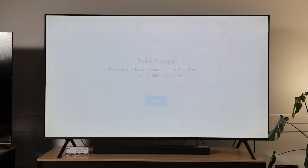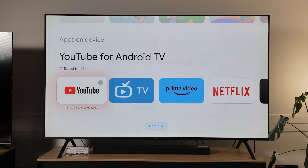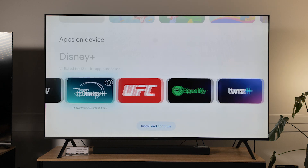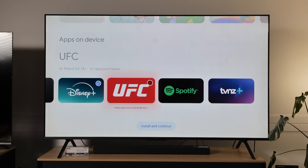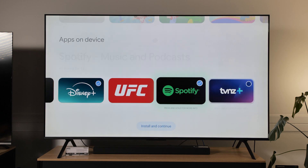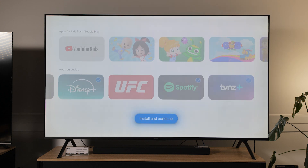Pin created successfully. Next you'll be able to select the apps that you want on the child's home screen. She's probably a little old for YouTube Kids but she does like YouTube — we'll allow that. Netflix, Disney, and Spotify so she can listen to all her music. And TVNZ+. Once you've selected the apps you can then install and continue.